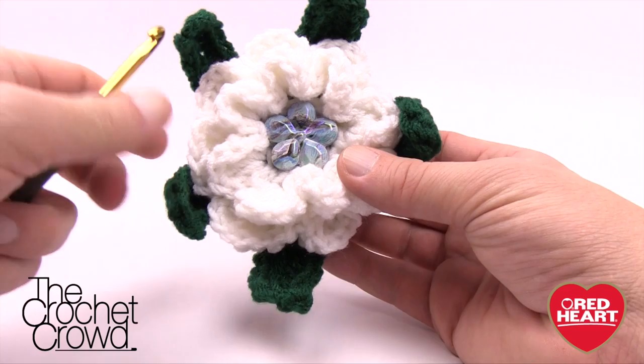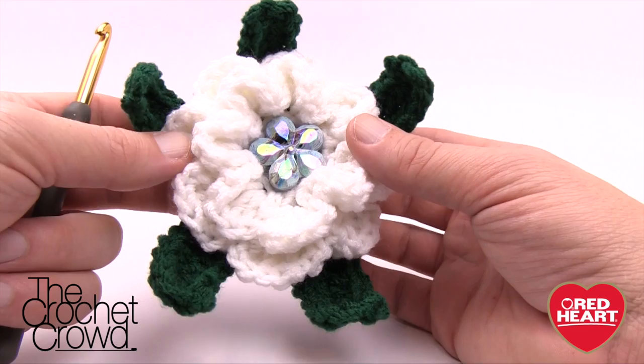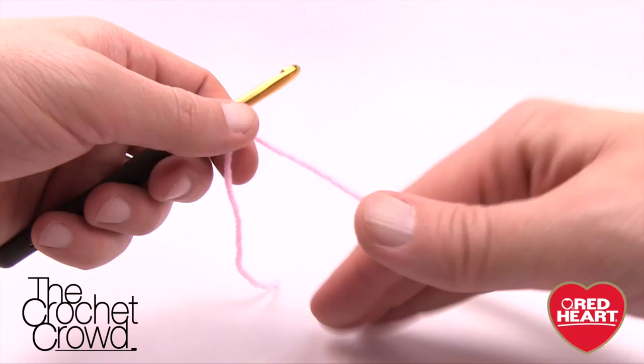Without further ado, grab your yarn. I'm going to be using a size J 6.0mm crochet hook today. The pattern asks for a smaller hook — a size I 5.5mm — but for tutorial reasons I'm going to show you with a larger hook and change my color to pink so it's easier for you to follow along. There are slower tutorials available if you're new to crochet.